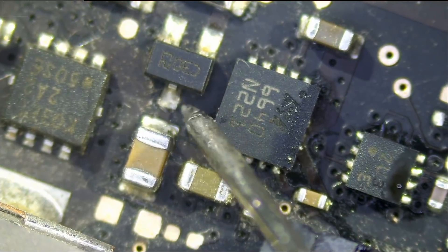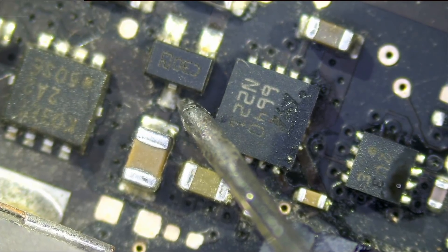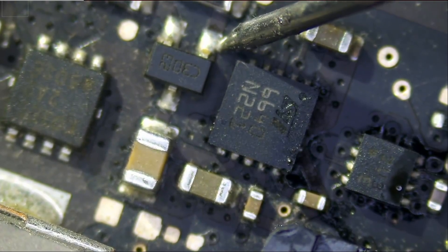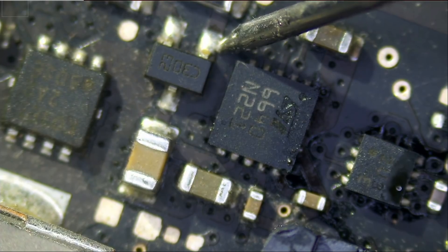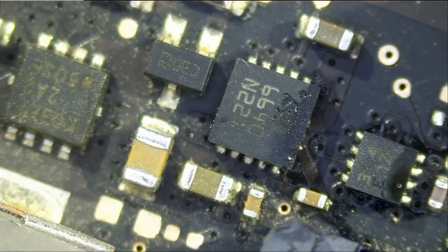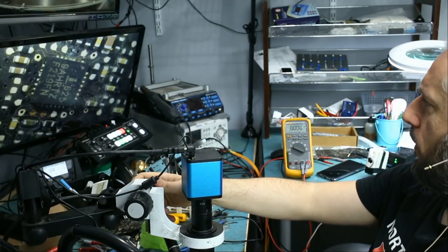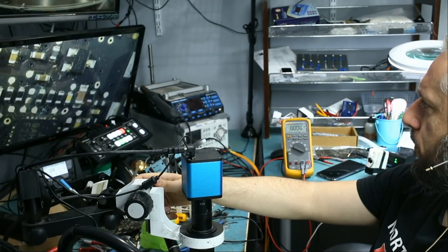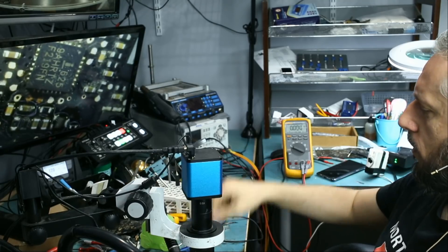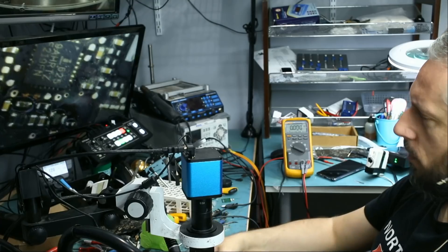Let's test this diode — we should have 12.58 volts. Right now we are getting 10.45 volts, 1.6 here and 10.8 here. That tells me only one thing: our ISL chip is bad, and our ISL chip is right here. So let's go ahead and replace it and we'll test after we change it.